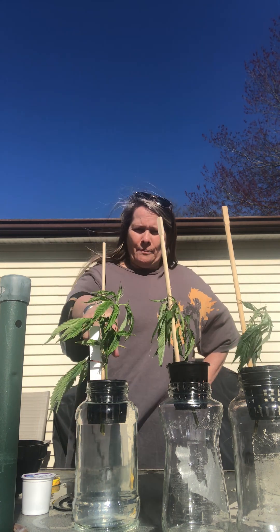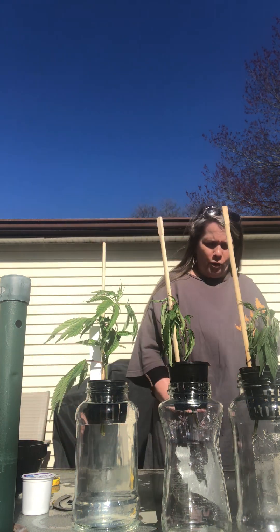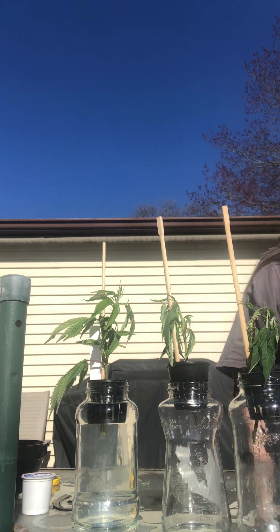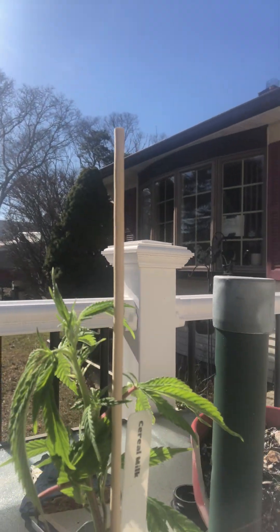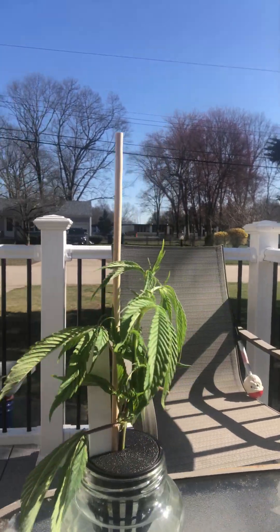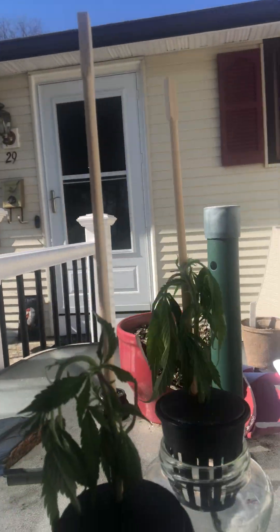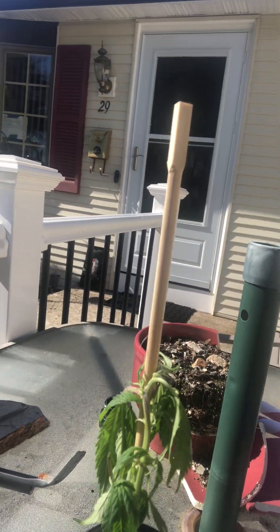I'm going to keep this one out here for now, bring the other two in to add water, then bring them back out for a bit longer because it's warm out here — let the sun do its thing. This one has been in water since the beginning and looks better. The two that were in dirt are not doing good, so I want to change it up. I'll keep you updated on the progress — have a great day, bye!